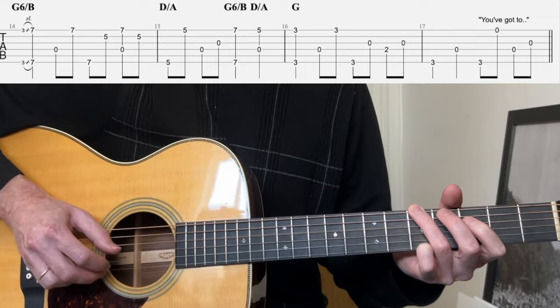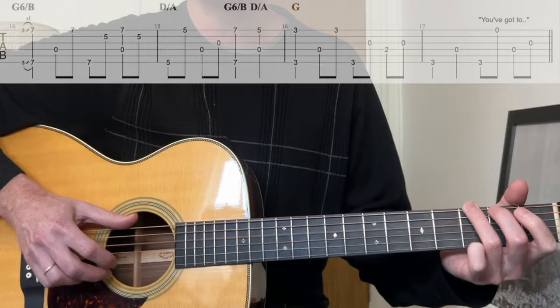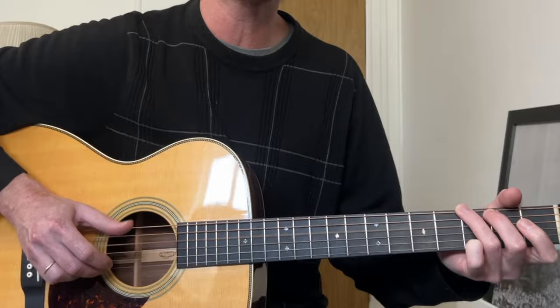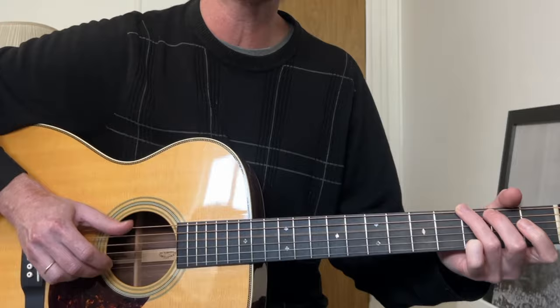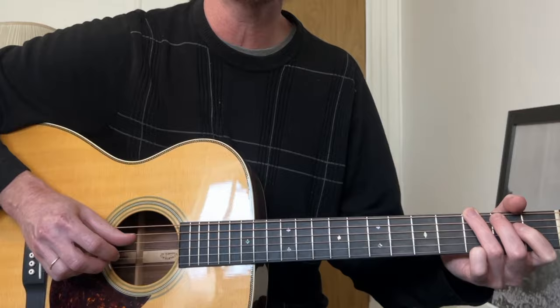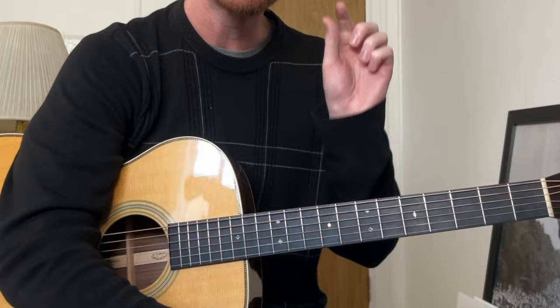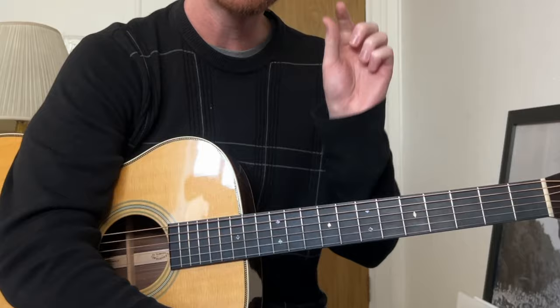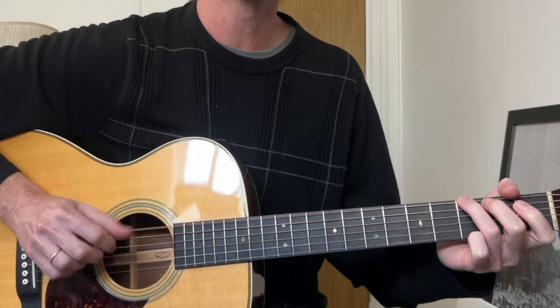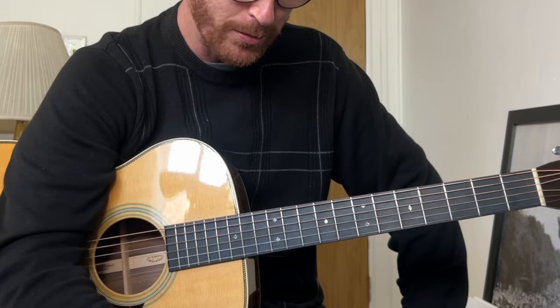Slide up. You gotta walk that lonesome valley. You gotta walk it for yourself. Ain't nobody else can walk it for you. You've gotta walk that valley for yourself. My mother had to walk — just repeats over and over. Groove and swing is very important. This is a swung eighth — so it's not a march, it's a swung eighth.